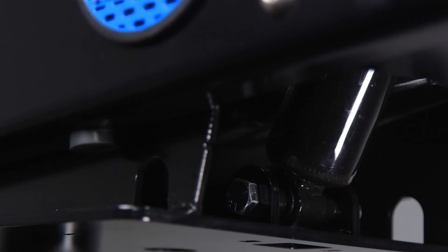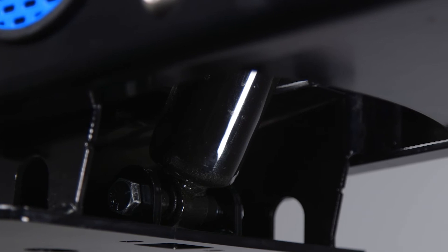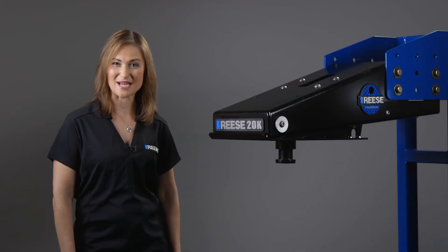Taking a look underneath, you can see the shock absorber that acts very much like the ones on your vehicle to help keep everything from moving side to side or up and down too much.